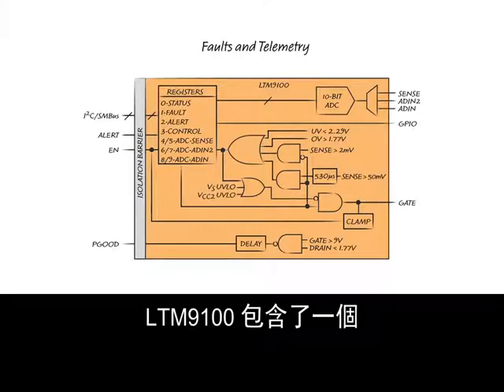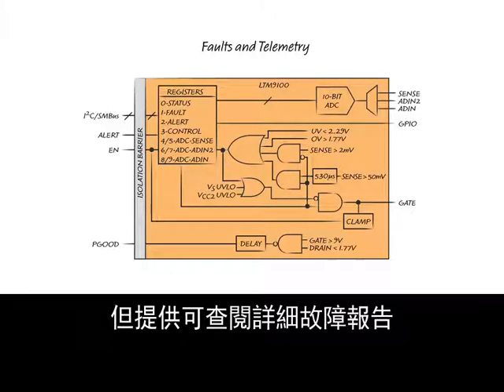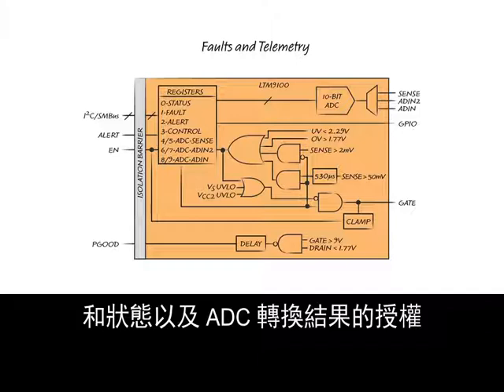The LTM9100 includes an SMBus-compatible I2C interface, not required to operate, but provides access to detailed fault reporting and status as well as the ADC conversion results.